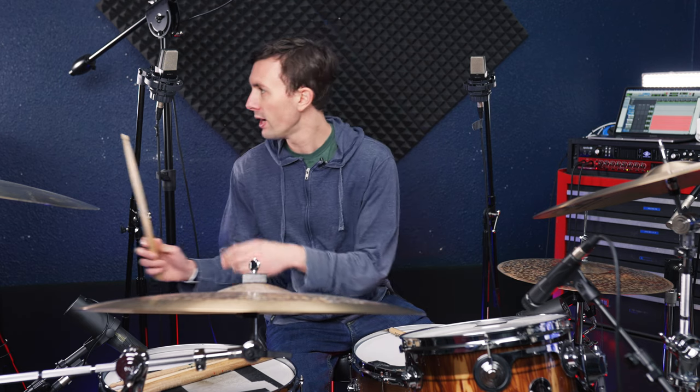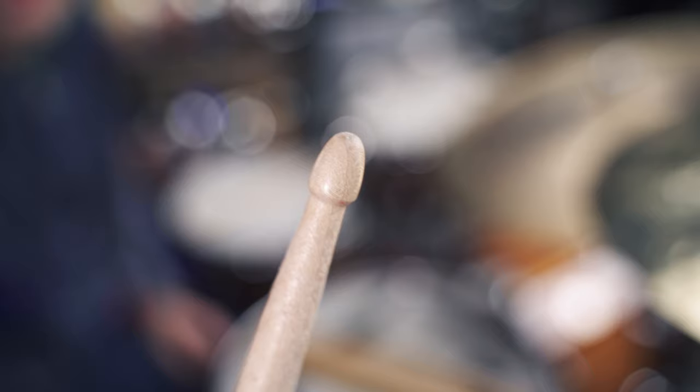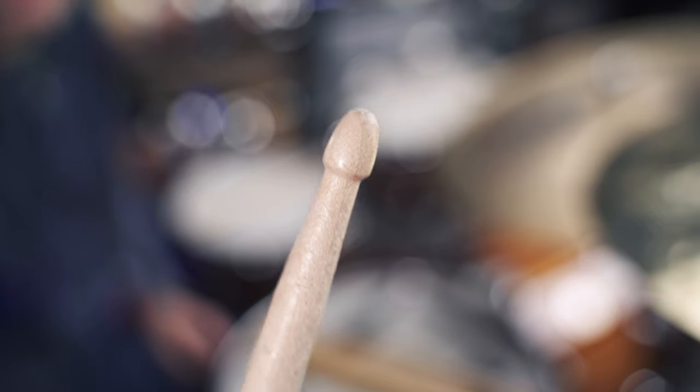The first stick we're going to look at is the Vater Blazer — this is what I typically use. This has what you call an acorn tip. It is fairly thick, and on the cymbals and drums it sounds like this.